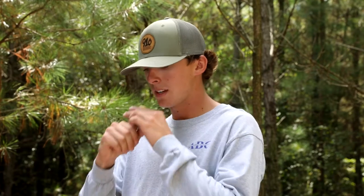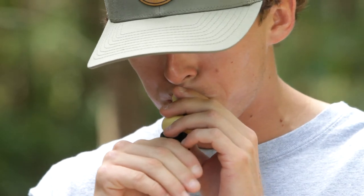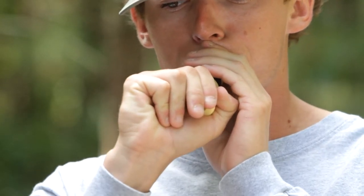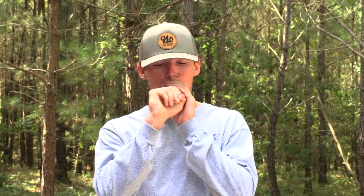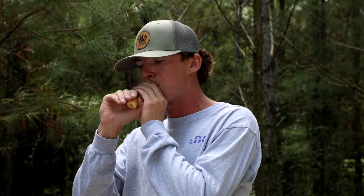Give you a little sound demo to show you what it sounds like real quick. As you can see, this call is a little bit louder. It's also easier to blow in my opinion — it takes a little less air and you can get a little bit more finesse with it. With the versatility of this call, it's always a good one to have in your bag, no matter what the conditions and no matter where you're hunting.